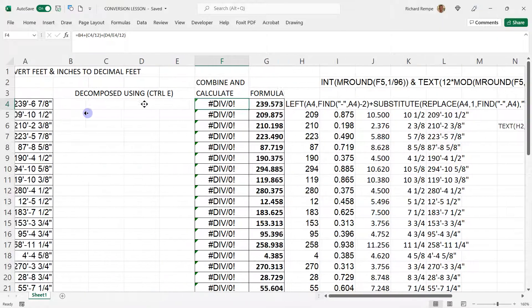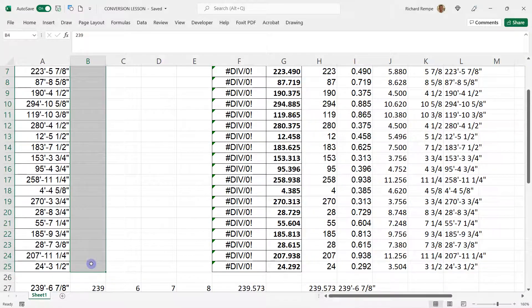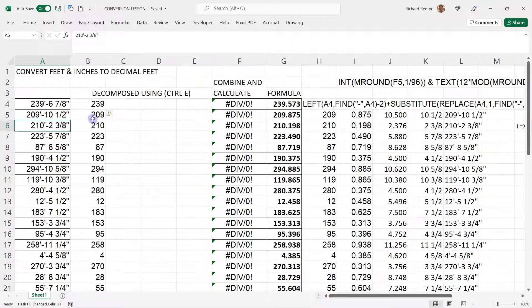Let's get that decimal first. We're going to go from feet and inches to decimal. We're going to use Flash Fill — I'll write in 239 right here, press Enter, then select it and drag it down and hit Ctrl+E. It's grabbing all the numbers in front. You could extract it with formulas but it's not necessary — just got to be careful and check.